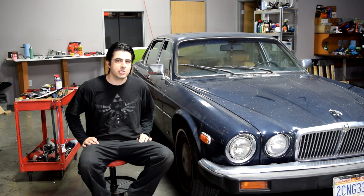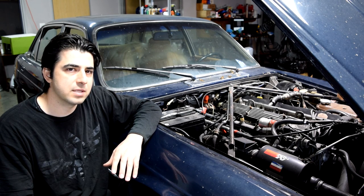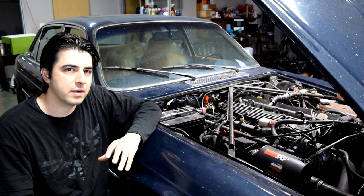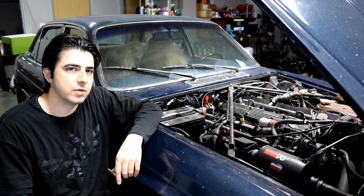Hey, what's up. Today I'm going to show you how you can find and test a bad fuel injector. Whether you have a misfire and trying to see if the fuel injector is the problem, or maybe you have a check engine light and the code is for an open circuit or a bad fuel injector, there are two ways you can test the fuel injector.